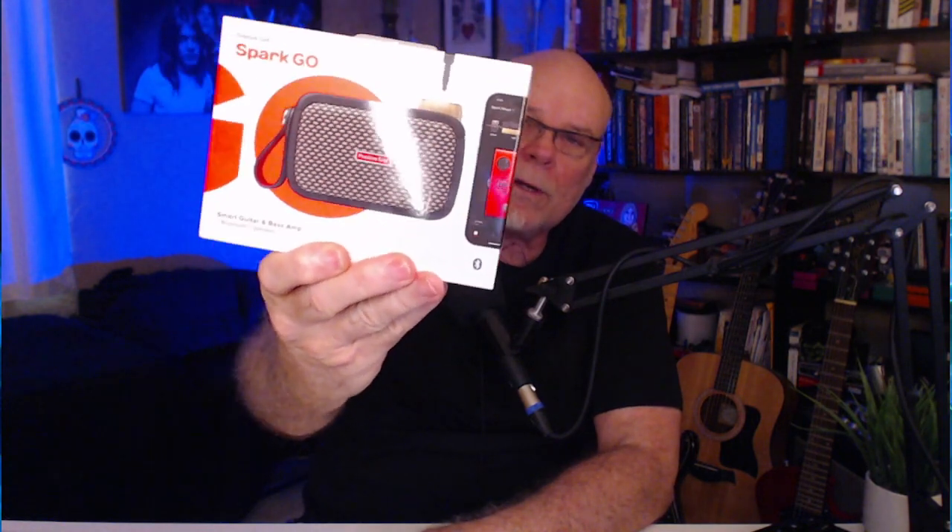Hello there. I thought I'd take a moment to talk to you about this. I'm a little late to the party, as they say. The Spark Go.